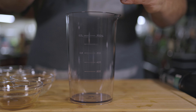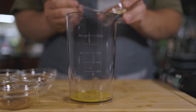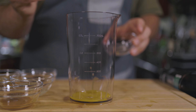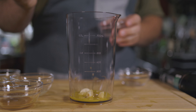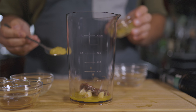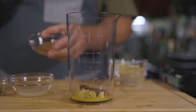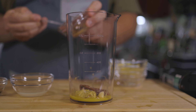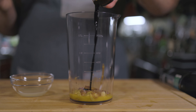So let's make our Caesar dressing. We're going to start with one extra-large egg yolk. Next up, we've got four medium cloves of garlic. We've got four anchovy fillets — these are anchovies in oil, not salt. One tablespoon of Dijon mustard to add a little extra flavor. We've got a tablespoon of shiro miso, and a teaspoon of Worcestershire sauce.